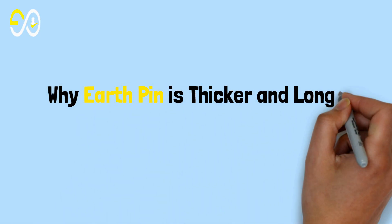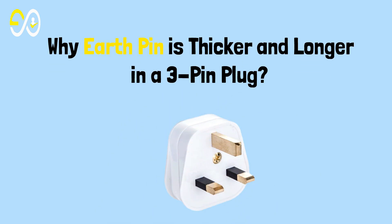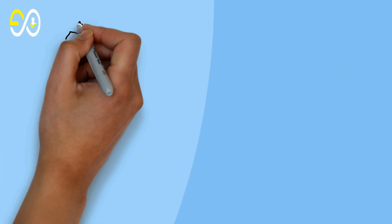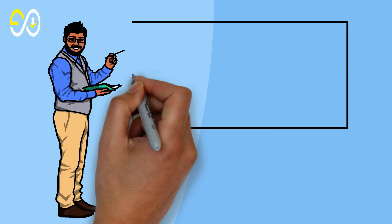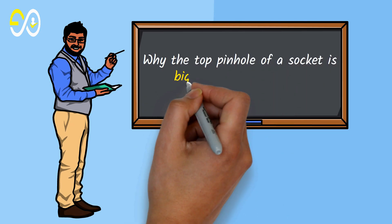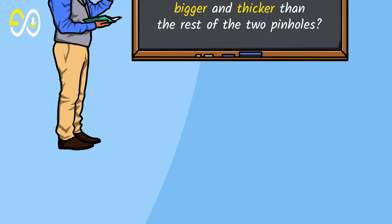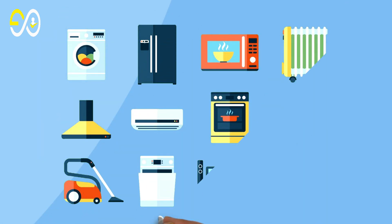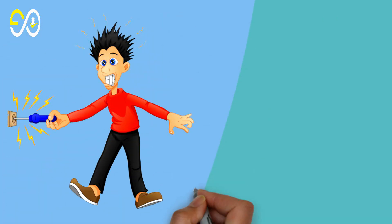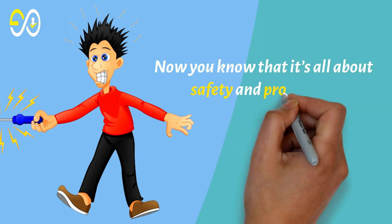Why is the earth pin thicker and longer in a three-pin plug? In this video you will find the simplest explanation of why the top pinhole of a socket is bigger and thicker than the rest of the two pinholes. Electricity is our best friend as well as our worst enemy — it's all about safety and protection.